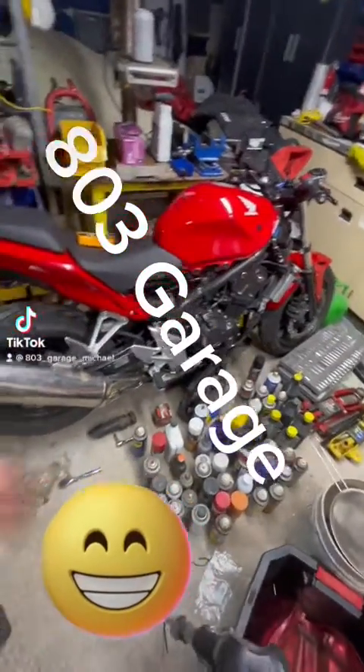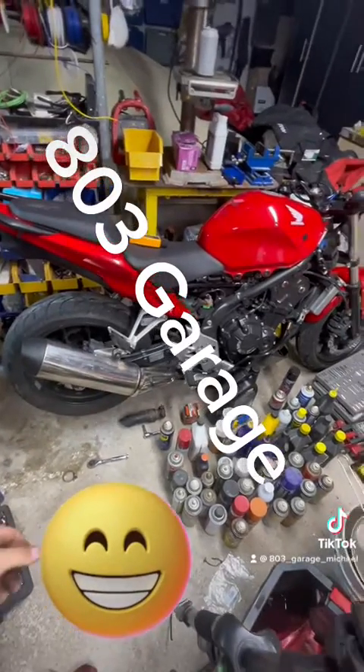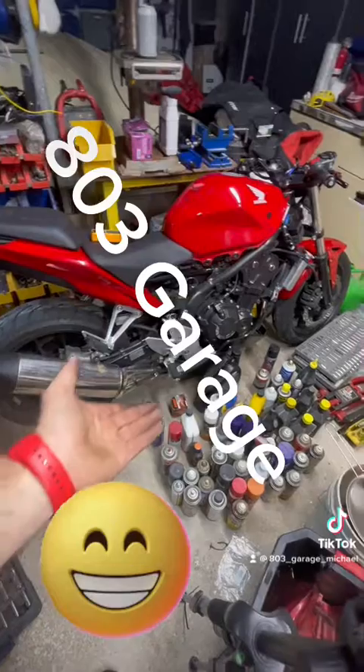Hey guys, welcome back to the channel. We just put the stock exhaust back on — don't ask about that bolt, I do have the actual one, not sure where it is. But we're going to do an oil change and that's what matters.